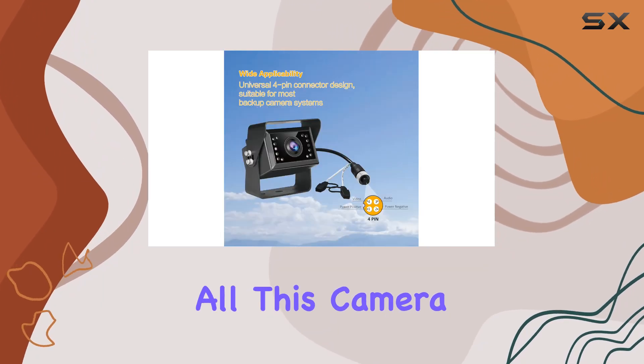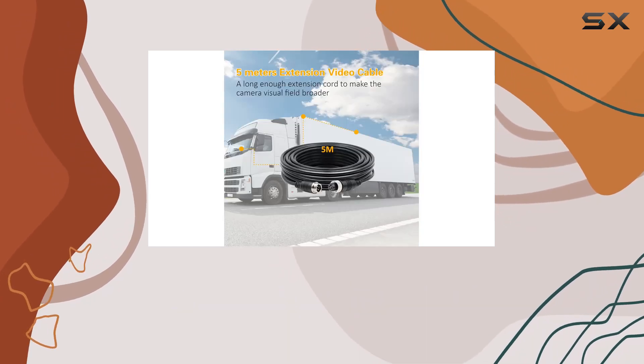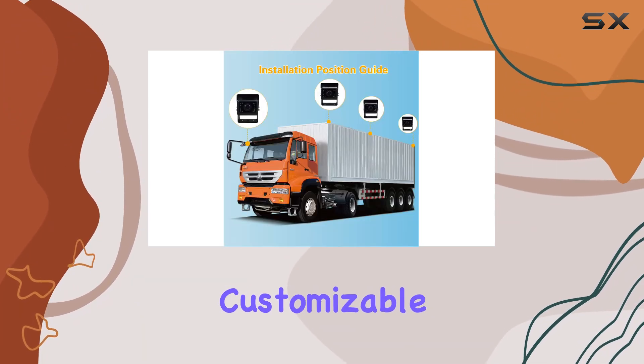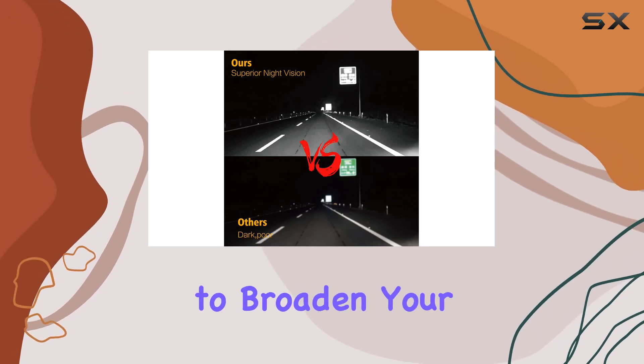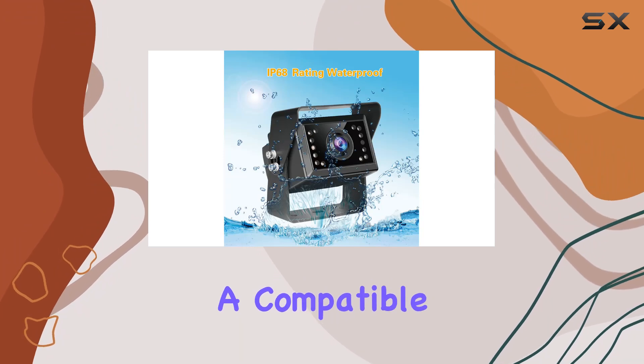This camera is also multifunctional. Whether you prefer the original or mirror image on the tail line, or need to switch the parking guidelines, it's all easily customizable to suit your preferences. And if you're in need of an extension cable to broaden your camera's visual field, Veclisus has got you covered with a compatible option.